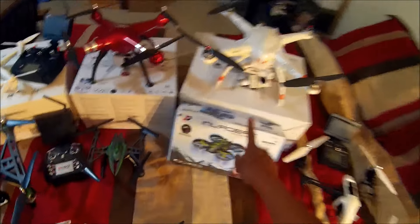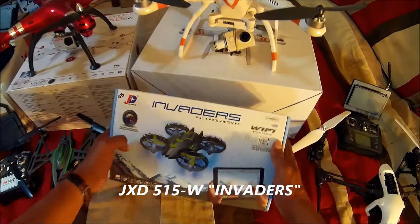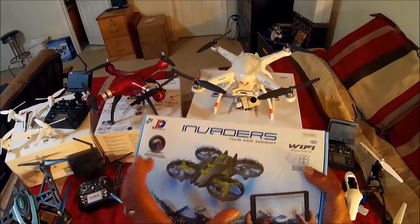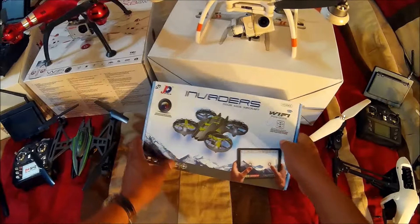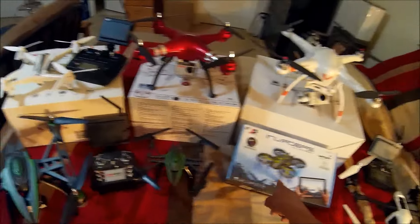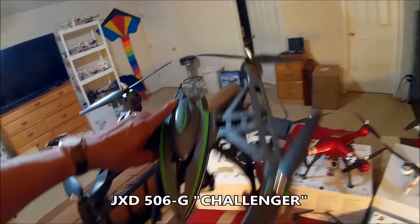Coming up soon, I'm going to review the new JXD 515. It's a WiFi first-person-view indoor or outdoor flyer. It's a micro-size quad, so I don't have a lot of micros in my collection, but this will triple it for me. It came in the same black and green JXD color scheme.